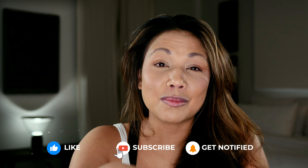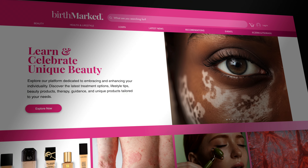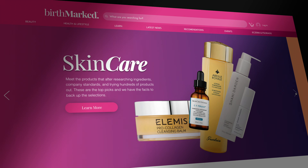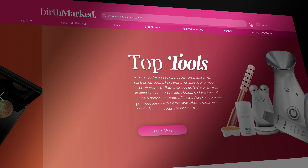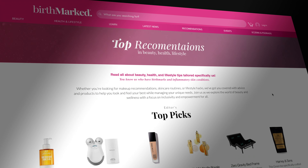If you liked this video and found it helpful and want to see more unbiased, truthful reviews about full coverage makeup and other products, make sure to like and subscribe. You can also hit the little bell and it'll give you notifications when we upload new content about birthmarks. We have also launched a new site called birthmark.com — it has tips, educational posts, and product recommendations helpful for people just like you and me.